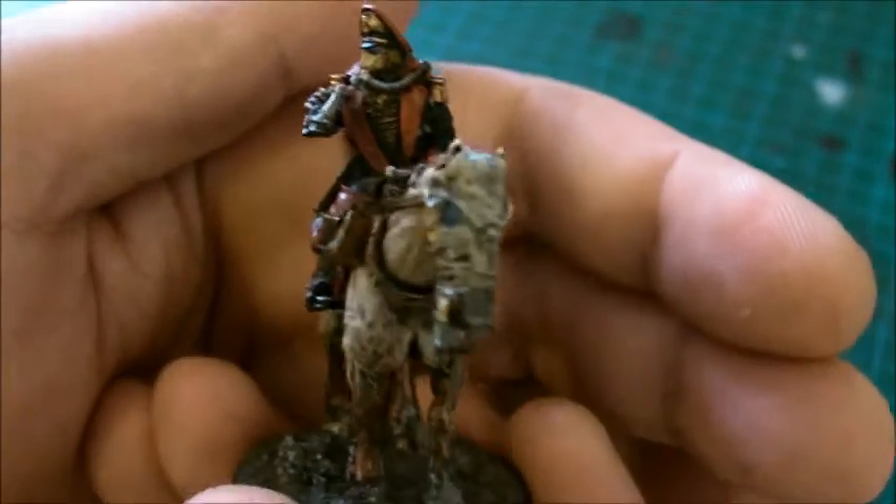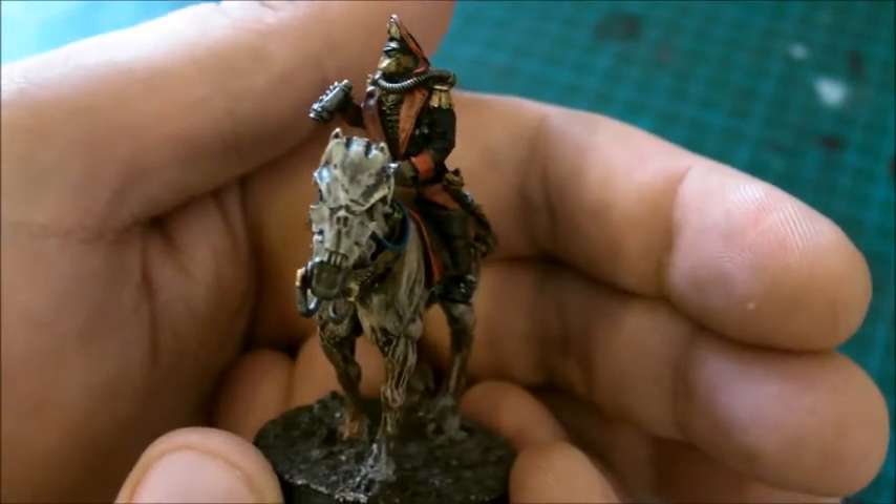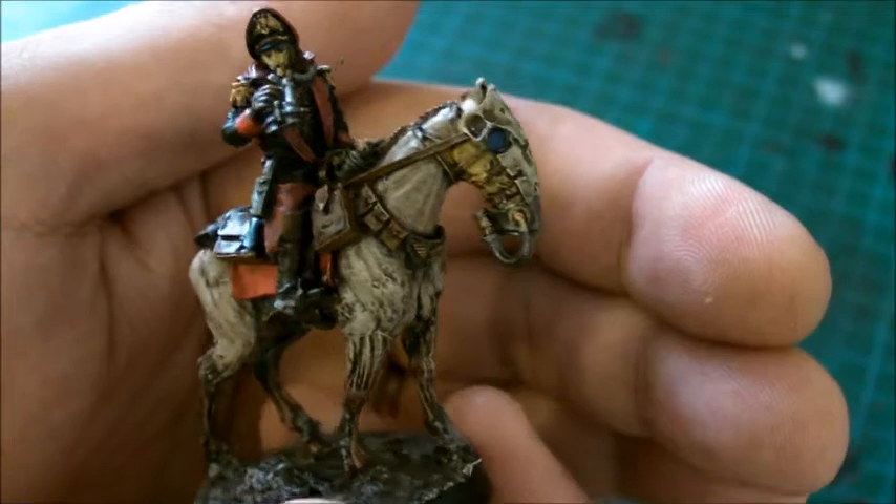That's my Commissars. I hope you like them. I'll speak to you later. Take care.